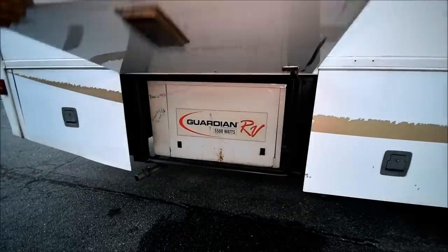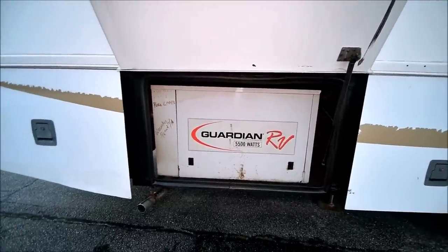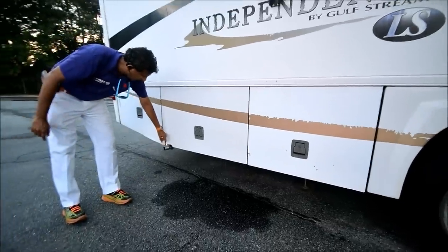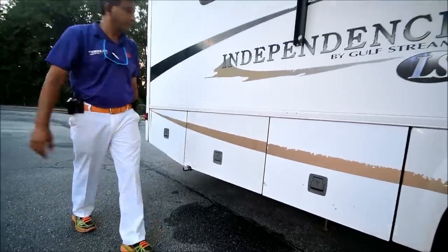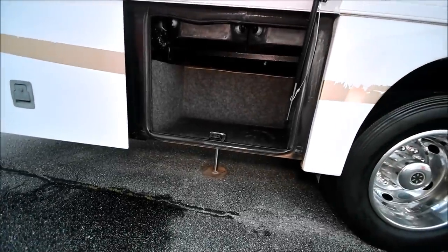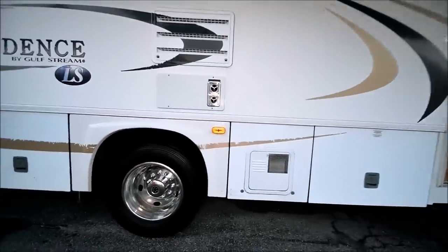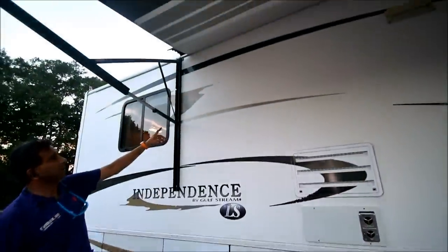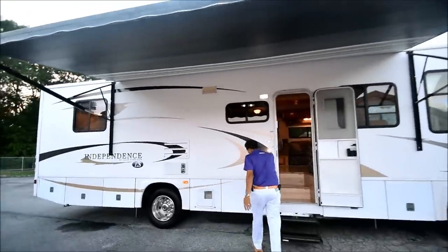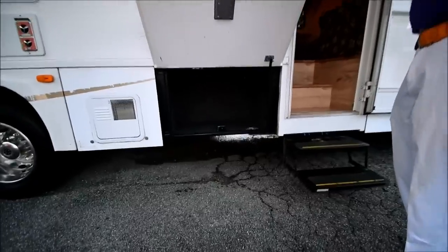A little damage here on the generator — I guess they probably cut it out to put in a genturi. It's a Guardian 5,500 watt generator, about 700 hours. So that's not damage — they cut it out to install a genturi, so when you camp at a football stadium or somewhere you can use it. The golden or champagne part of the decals is weathered up a little bit, but overall this side is less weathered than the other side — must be more sun-exposed on the other side. That's typical on this 12-year-old motorhome.